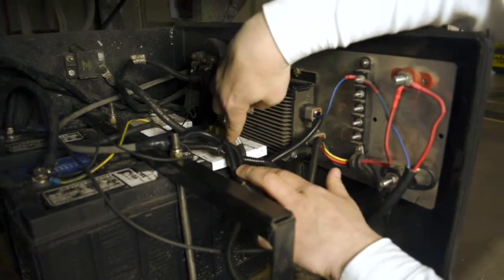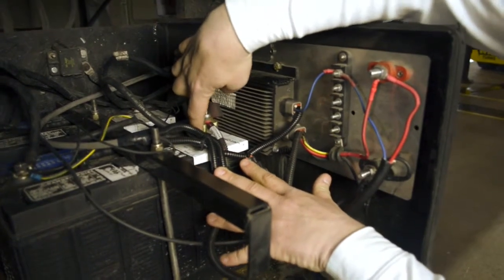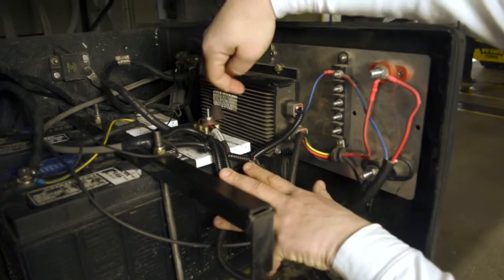This is a 30-amp fuse. When you go to check it, you're going to be able to see on this side — you should be able to see the element to determine if it's blown or not. When you check this fuse, you have to be very careful.